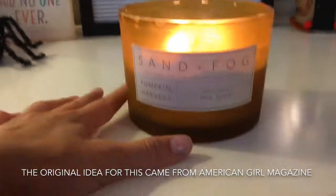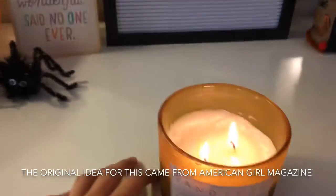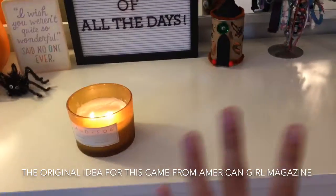I have this scented candle that is actually not mine — it's my mom's — but it smells just like pumpkins and it's super cozy. I usually light it when I'm by myself because my sister hates candles.